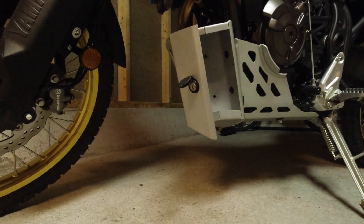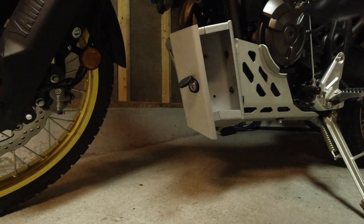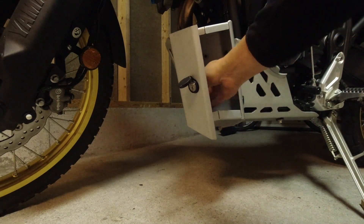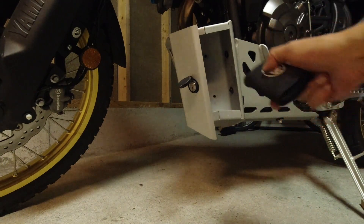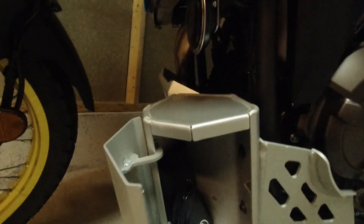The box is not waterproof, so if you have something in the box which can't stand the water, you should pack it in plastic bags. Here is my OEM tool set, and here is my Motion Pro trail tool.